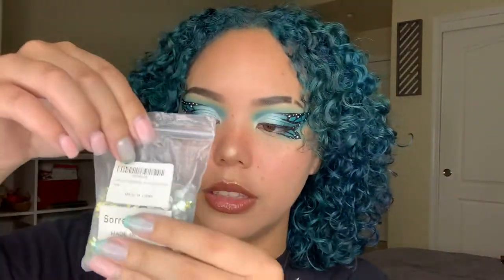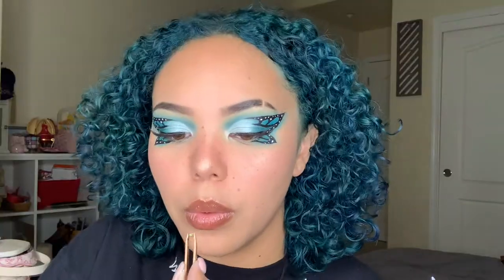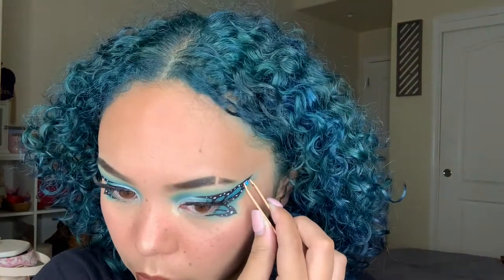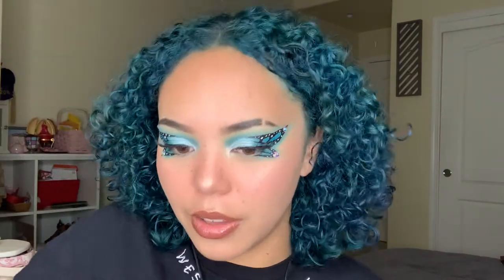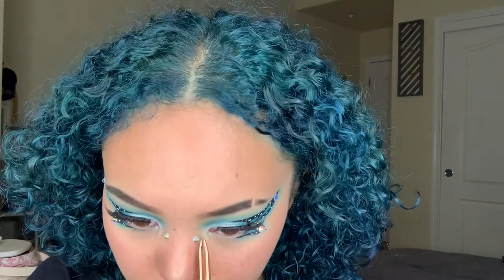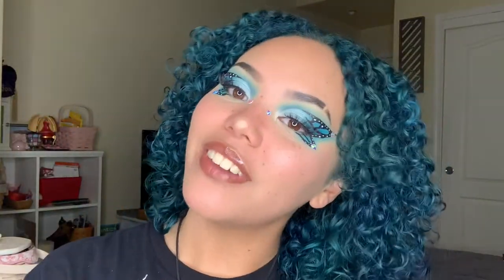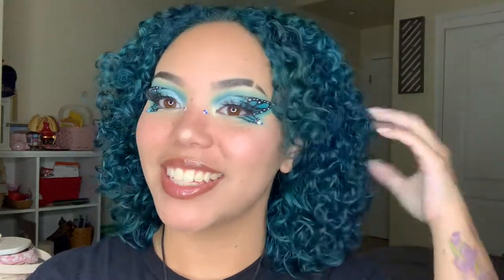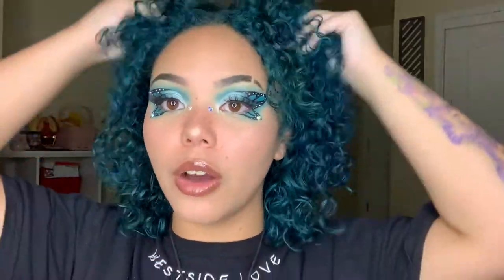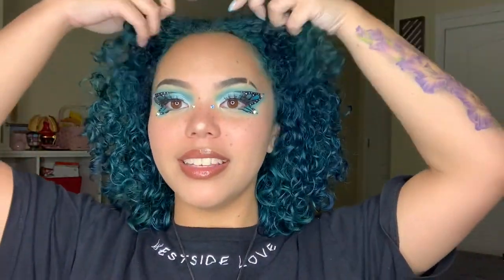I forgot that I said I'd be putting rhinestones on the ends of the butterfly tail wings. I got these off of Amazon — they're super cute, I use them for like music festivals and stuff like that. So cute, oh my god — that's so in the corner, I think I'm just gonna add another one. Yeah, that's cute. All right guys, so this is the final look — a lot better than I expected. I honestly had no idea what was gonna happen, but this is really cool.